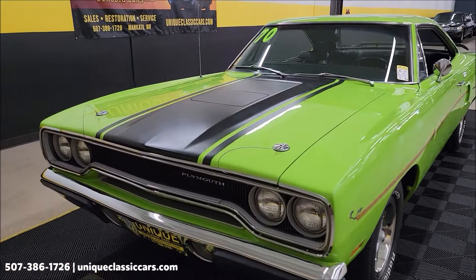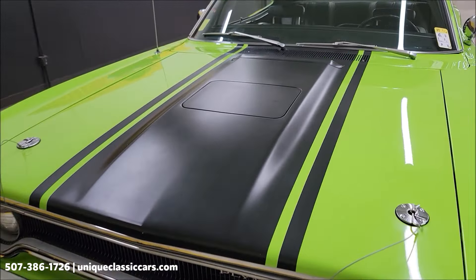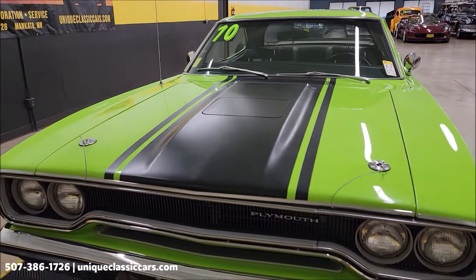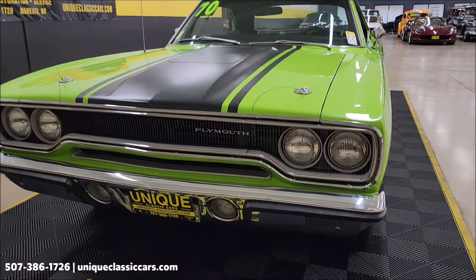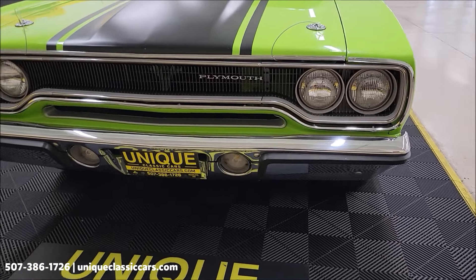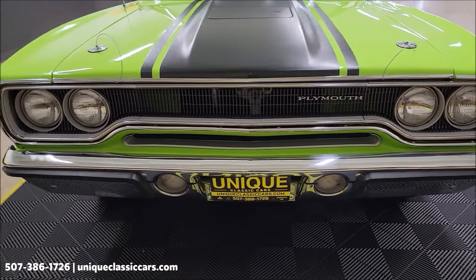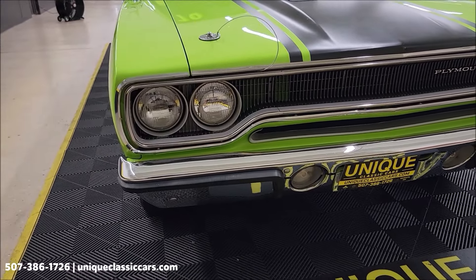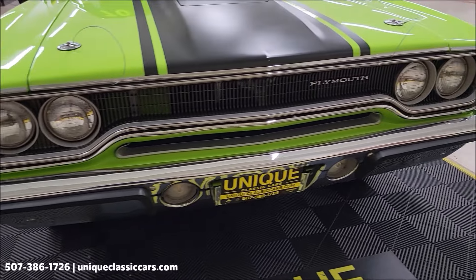Speaking of hood, it has an Air Grabber hood — we're going to check that out in a little bit when we start it up and let you hear it run. First, let's take a look at the front grille, chrome in the bumper, headlight surrounds. The transmission paired with that 400 is a 727 automatic. The grille looks good, chrome in the front bumper looking good.